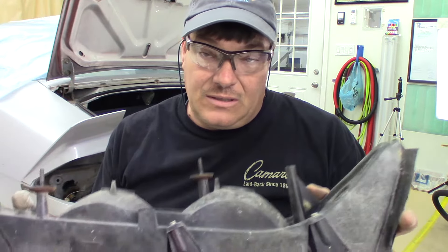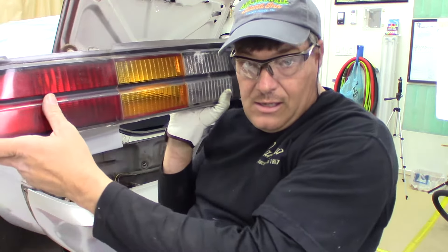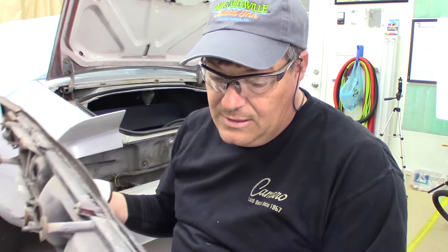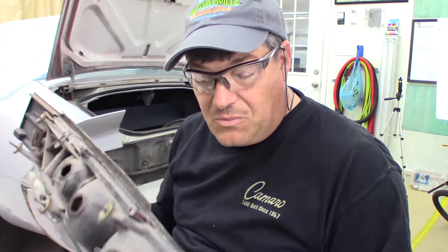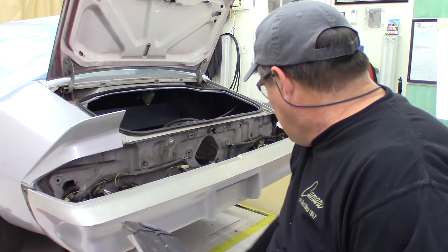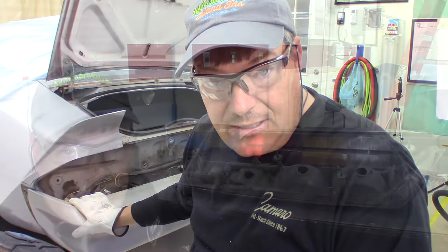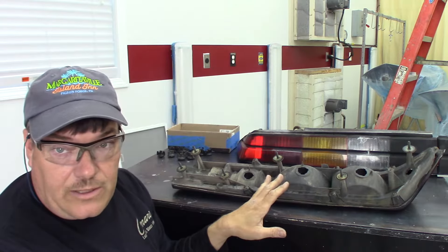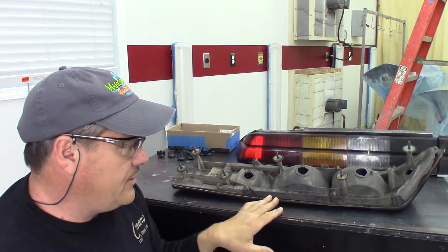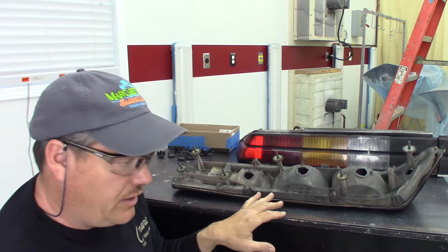It looks like I may end up needing a left side housing as well. It kind of sucks because it means the price just keeps going up, but that is restoration work - you don't know until you get into it. This stuff doesn't come apart very easily. So we've got these parts on the bench and we're going to go ahead and get our housing disassembled, take an inventory of what we need, and get some parts in here. Let's go ahead and get these studs off and then we'll get our screws.